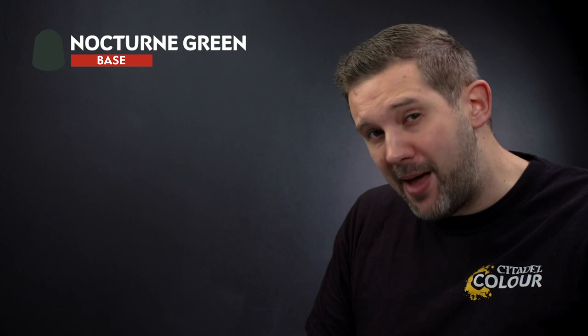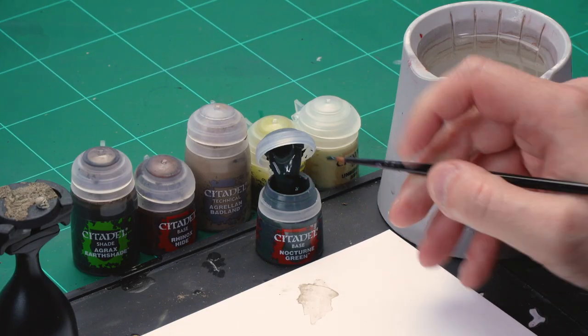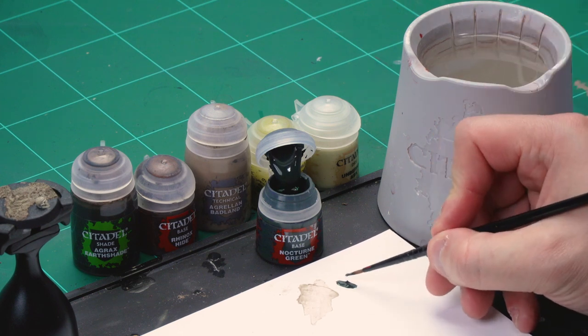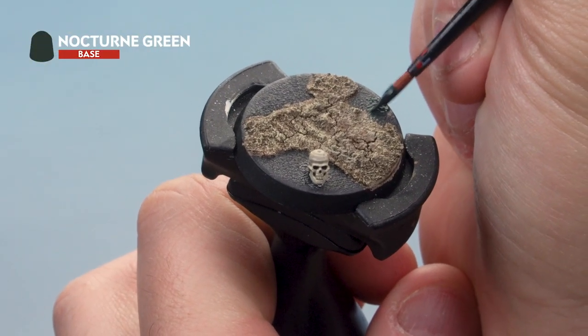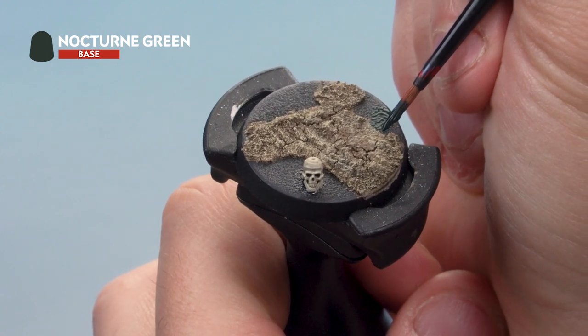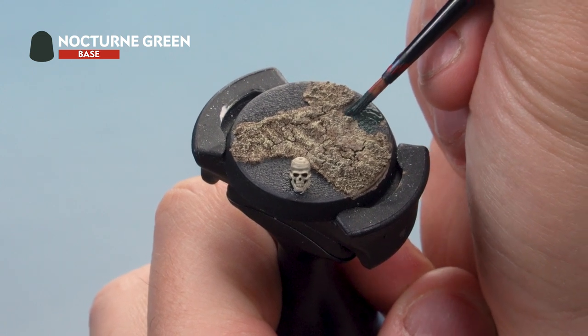Now it's time to work on those horrible green slimy areas. Using a medium layer brush, apply a base coat of Nocturne Green onto the bare patches of the base. Add just a touch of water to thin it down, then apply a nice even coat, working towards the brown areas. Try to make the edge where green meets brown uneven — this makes it look more natural.